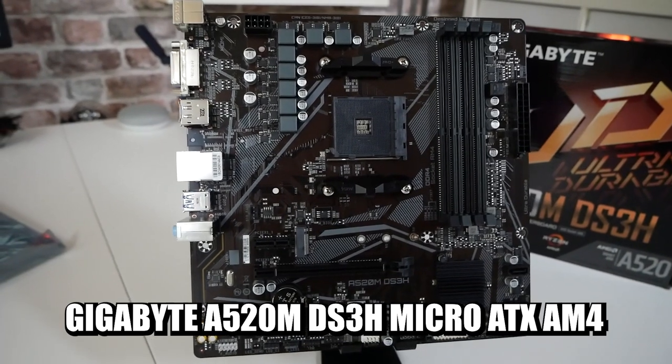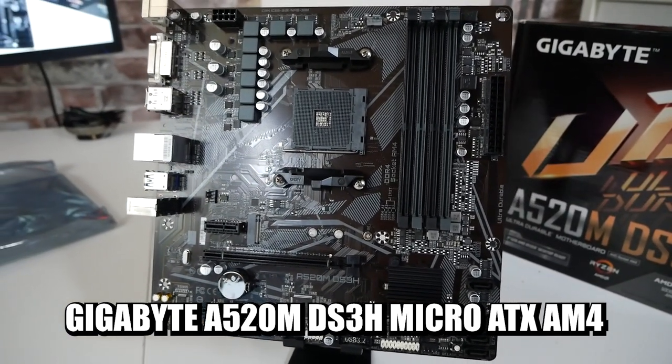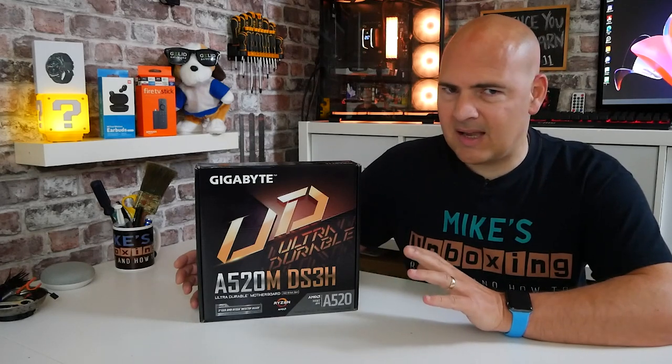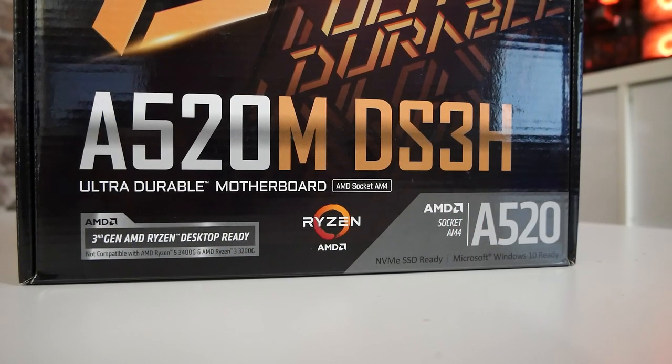I'll get it straight out of the gate right now, if you're planning to buy this and use it with a Ryzen 5 3400G and nothing else — no extra graphics card — it just isn't going to work. Pure and simple. The 3200G and the 3400G are both processors which basically will not work with this board as intended.